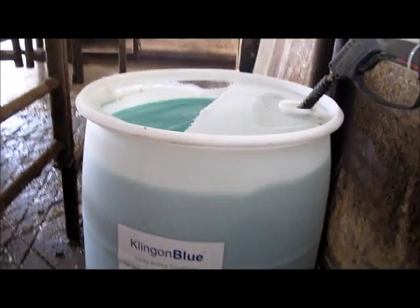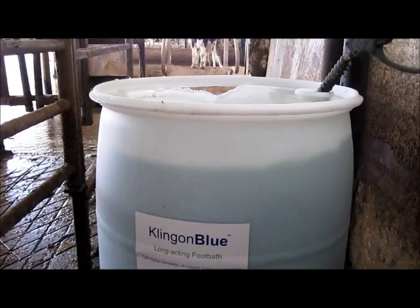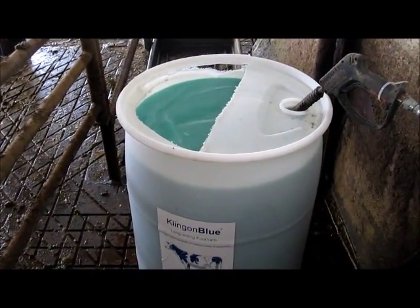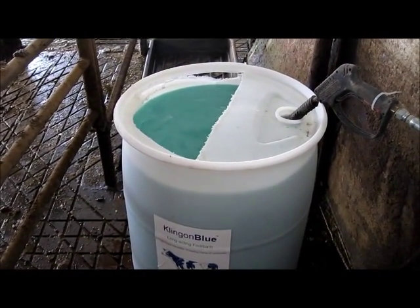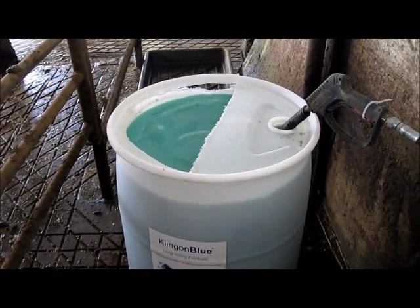The final level will be around the 200 liter mark, and one of the 22.7 kg bags of Klingon Blue will make 200 liters of final solution.